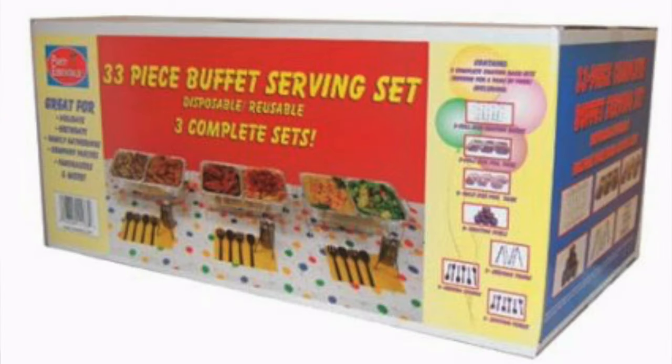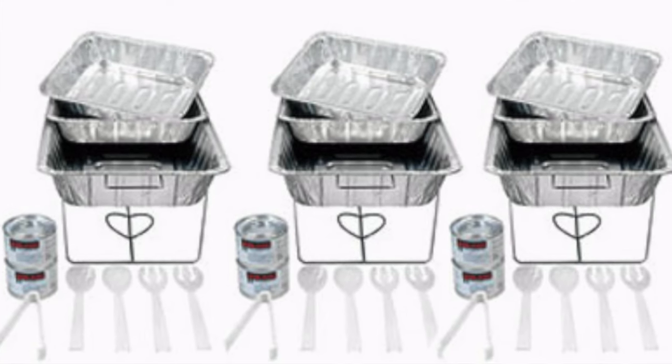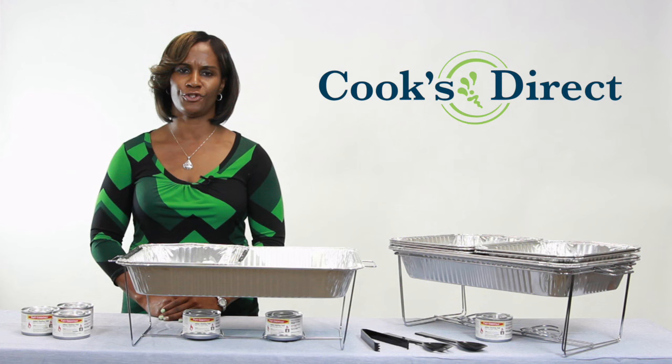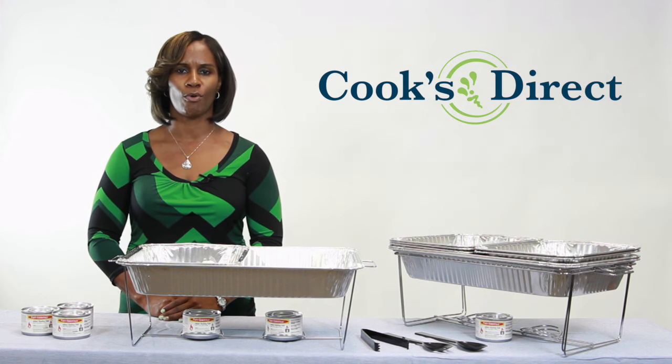In our reviews, customers like how easy this is to set up and how great it is to have food stay hot for their entire party. One of the best features of this product is that when you're done, you simply throw it all away.